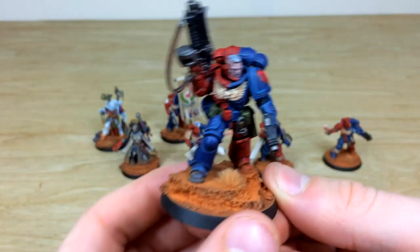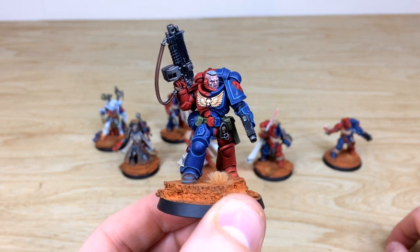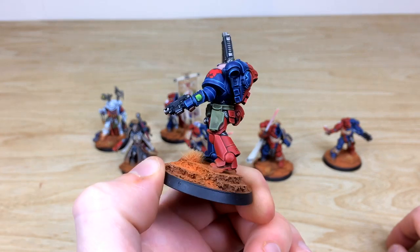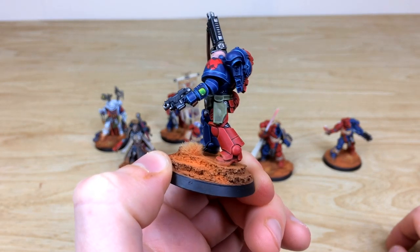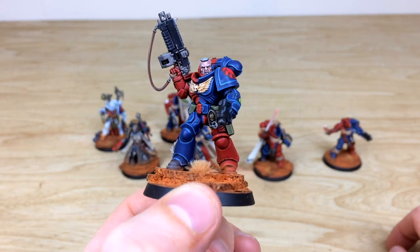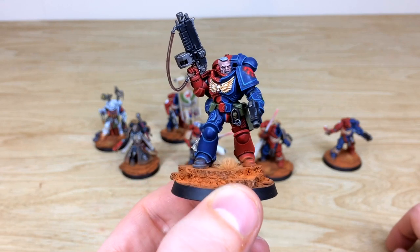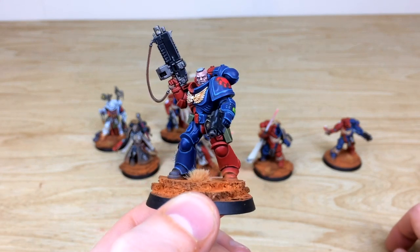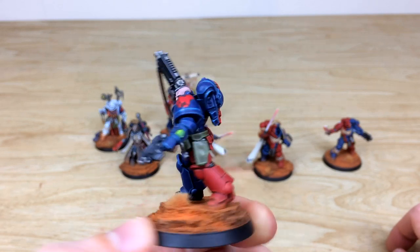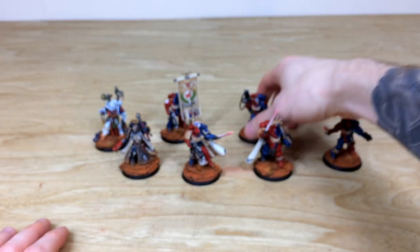The first Lieutenant shows off the skin tone work — all the eyes, teeth, and everything fully painted. All purity seals have text, every little screen is painted with blended lights. You'll see more bare heads in the infantry section, which gives a good idea of the skin tones used across this force.